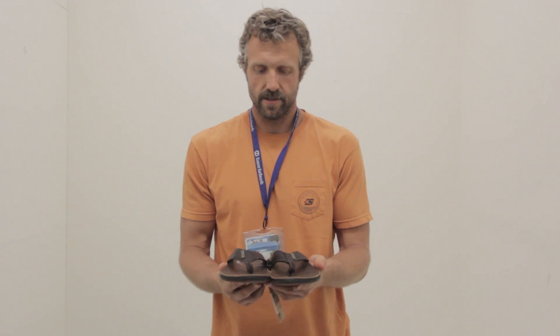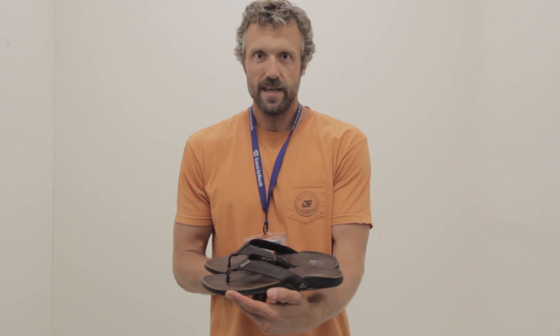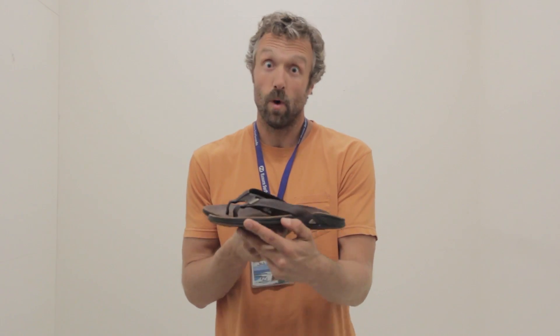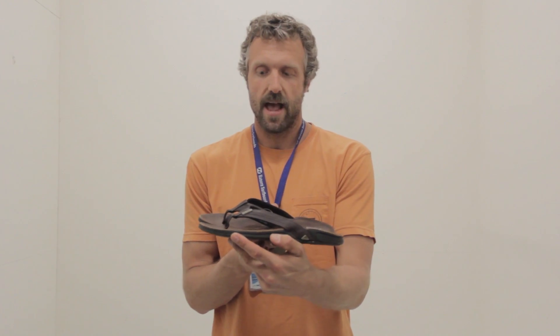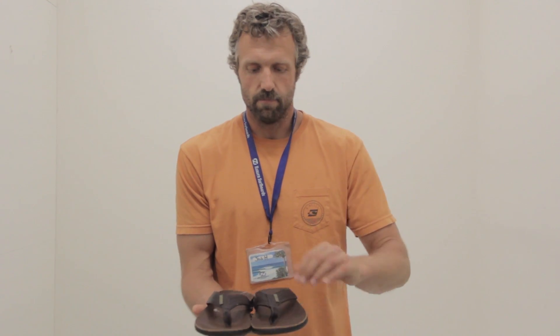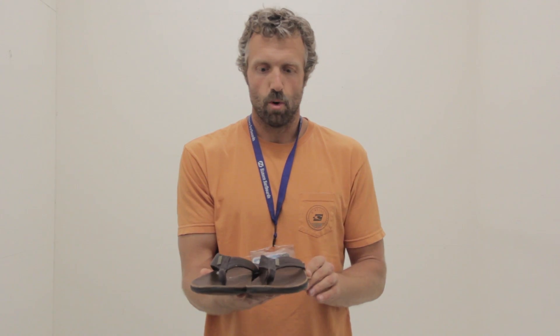Hey guys, this is Josh from Hanson Surfboards. I wanted to show you the Reef J-Bay 3. This is their premium sandal — this sandal's 80 bucks, but it definitely has a lot of nice features including a super custom molded footbed that's going to give you lots of arch support.